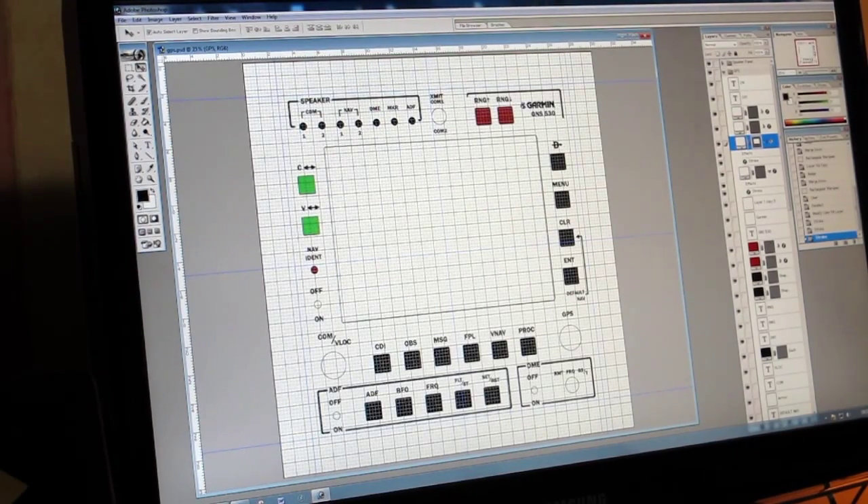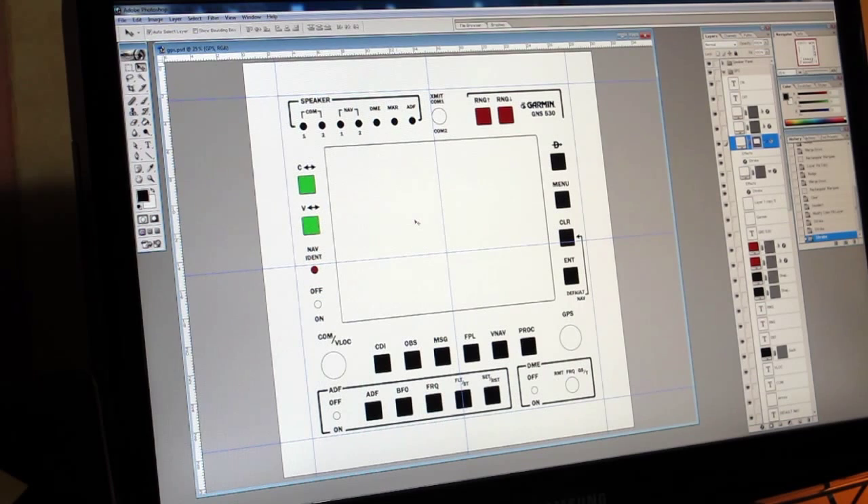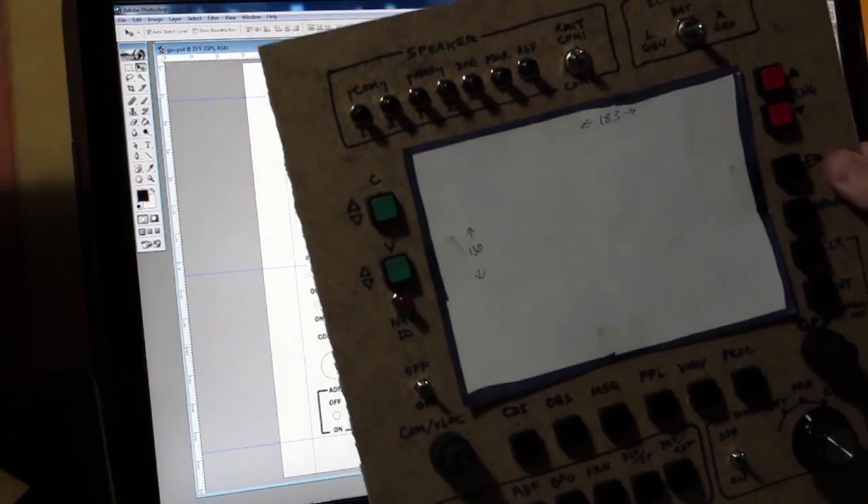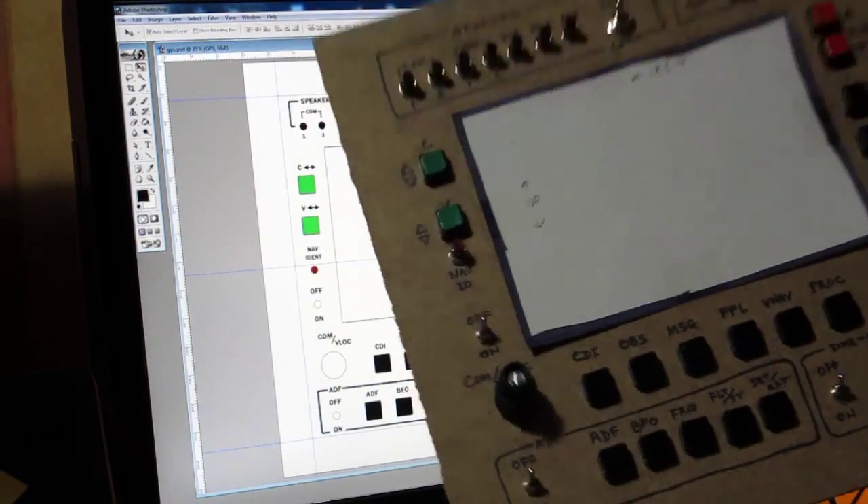What I'm working on at the moment is the second panel. This is a much more complex panel - the GPS comms panel. Here we are in Photoshop, and we have it pretty much completed. Just as a reminder, that's not going to be very well lit on the video.